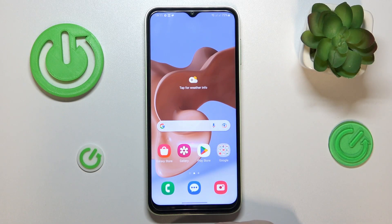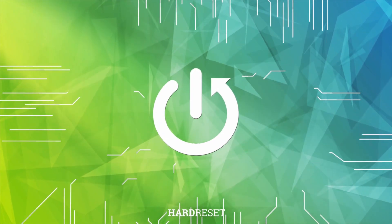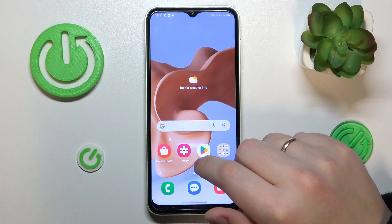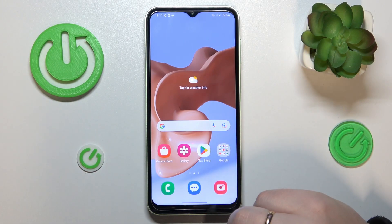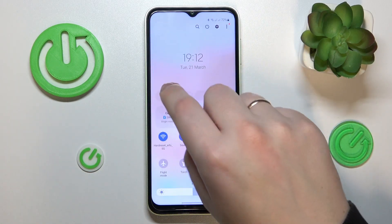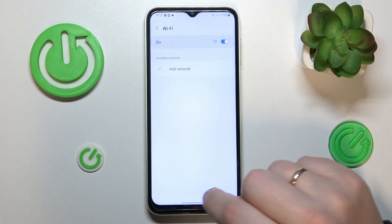This is the Samsung Galaxy M14, and today I would like to demonstrate how you can share the Wi-Fi network on this device. First, you will need to launch the Wi-Fi settings page, which can be easily achieved by launching the control panel and touching and holding the Wi-Fi icon.